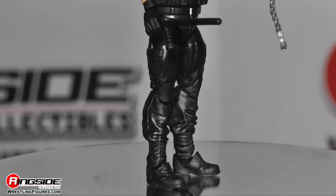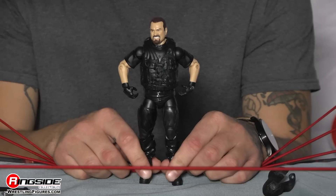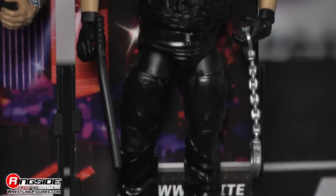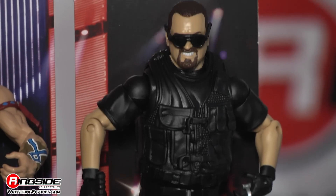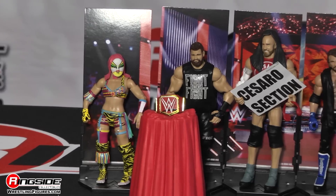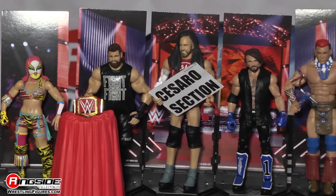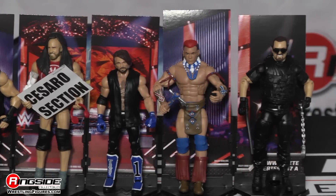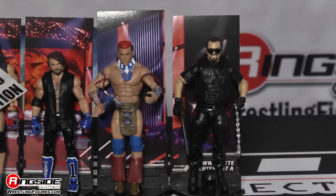The Big Boss Man was a force to be reckoned with, and now he's a legend to be reckoned with. Remember, this figure comes with an exclusive piece to complete a diorama set. Pick up Mattel's WWE Elite Series 47 to complete the diorama display, available at Ringside Collectibles, wrestlingfigures.com — home of the largest selection of wrestling figures and accessories on the internet.